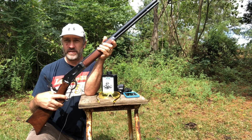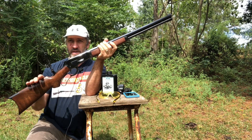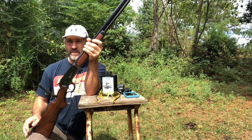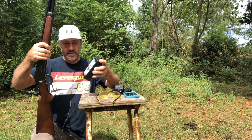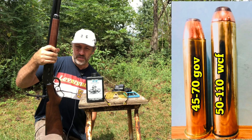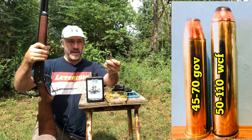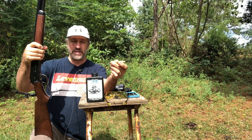Hello everyone and welcome to Leverguns 50. Today we're going to shoot this big old 1886 Winchester with black powder using original loads. This is 2F black powder and we're going to use the original type of loads — a 300 grain bullet on 110 grains of black powder.